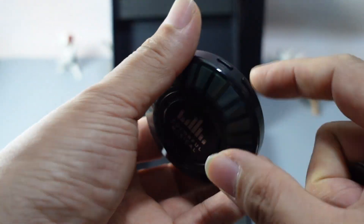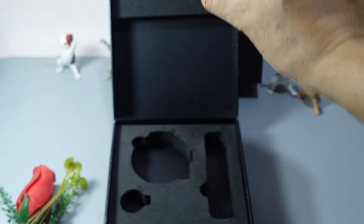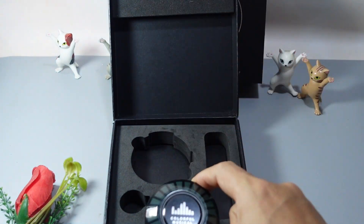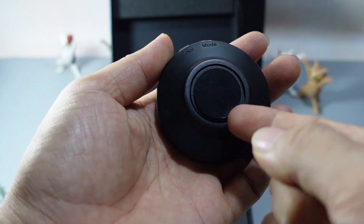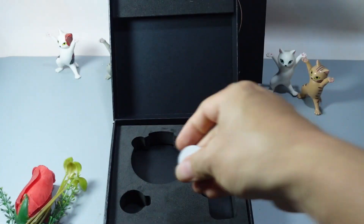Các bạn gỡ ra, gỡ ra các bạn dán vô bất cứ những cái chỗ nào. Ví dụ các bạn dán vô cái chỗ vị trí của bạn thích. Ở phía trong cái này là cái loa nha các bạn. Phía trong này là cái loa của nó nè.